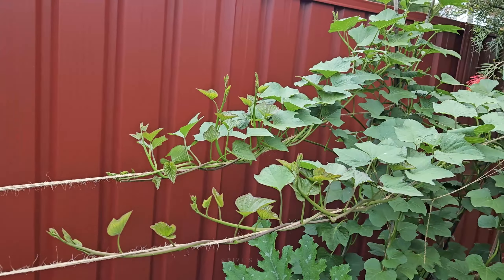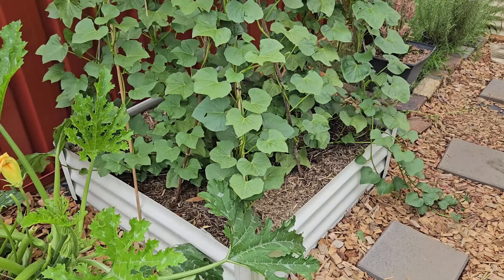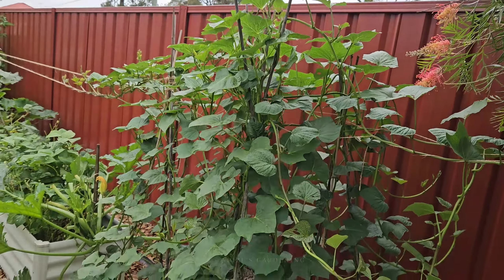Unlike my first two attempts where the garden bed was covered in plastic underneath, this one is open at the bottom with clay soil at the bottom. I'm hoping that if a potato does grow under there, it doesn't rot.